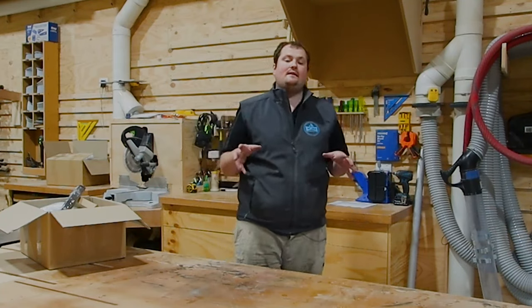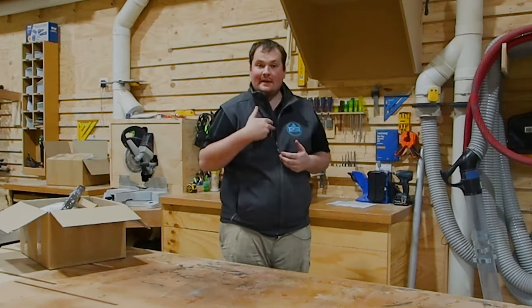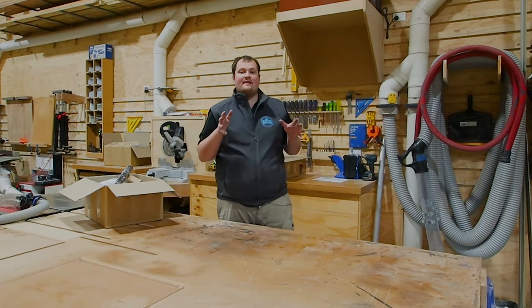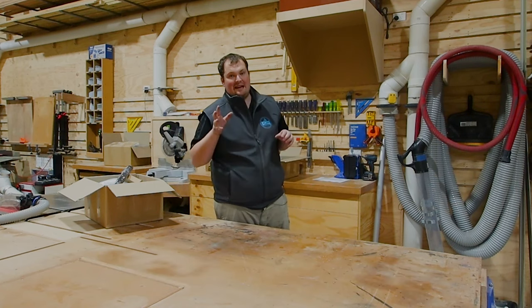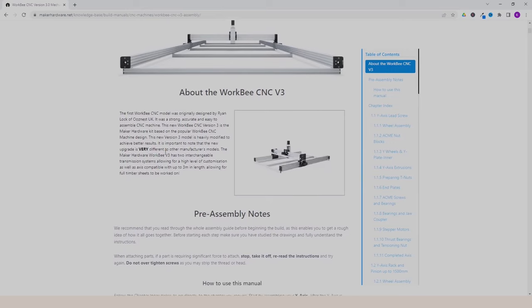A couple of things about the build: this video and any other videos I do regarding this CNC do not replace the instruction manual. The manual is sensational — it has so much good information and runs you through step by step. I'm going to be referring to the manual the whole way through because I've never built one of these. I'll give you a quick run through of how the manual works. It's on their website and I'll link that in the description.